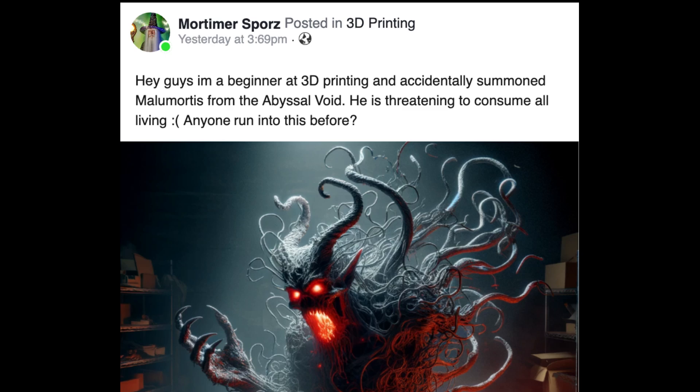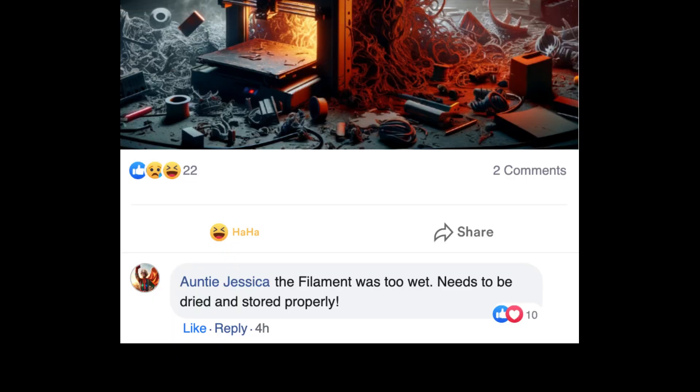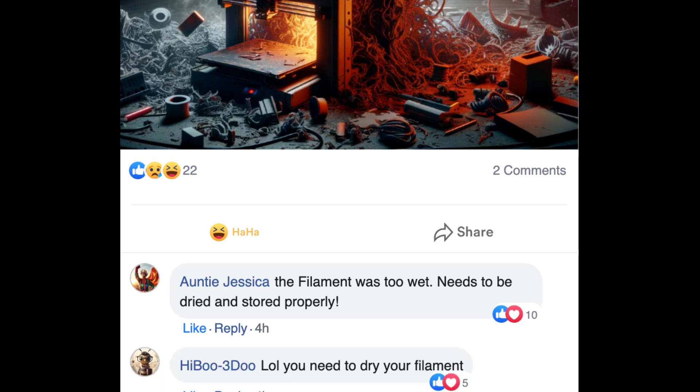The following screenshot is an example of every single Facebook post you'll ever see about having issues with print quality. 'Hey guys, I'm a beginner at 3D printing and I accidentally summoned Malamortis from the abyssal void. He is threatening to consume all living. Anyone run into this before?' The filament was too wet. Needs to be dried and stored properly. You need to dry your filament.